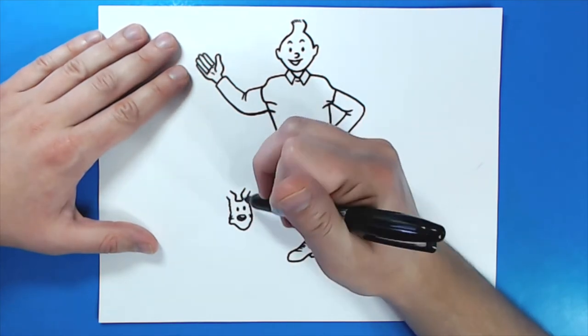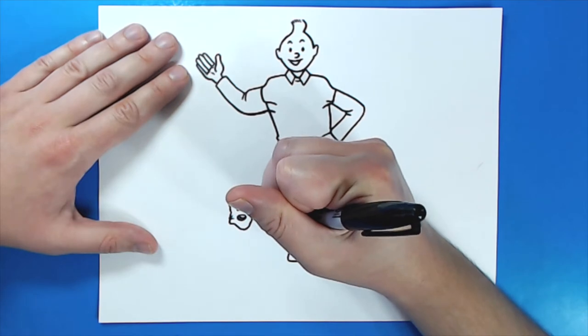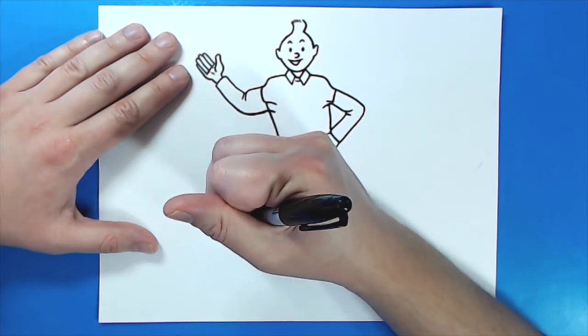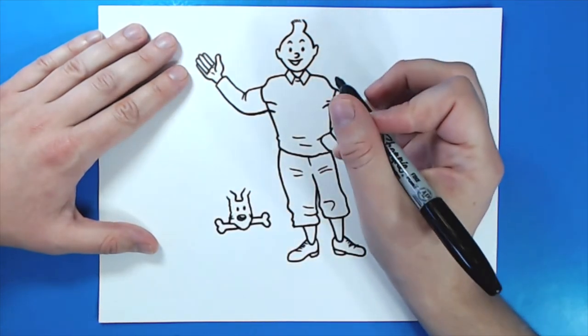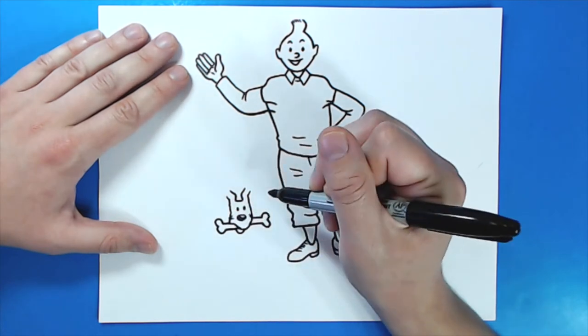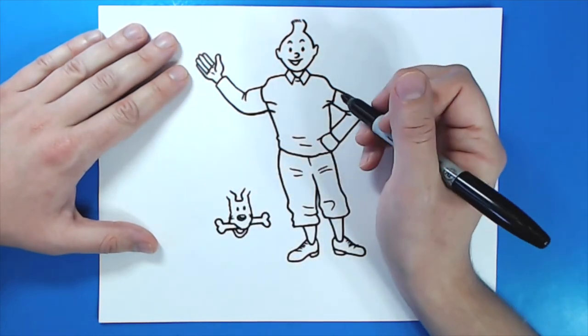Now we're going to draw the little bone in his mouth. So I'm going to draw a line that goes over, two bumps, and then back over again. Then over here, I'm going to draw a line that goes over, two bumps, and then over again. Then underneath here I'm going to draw a little curved line, and then another little line under here for the mouth.